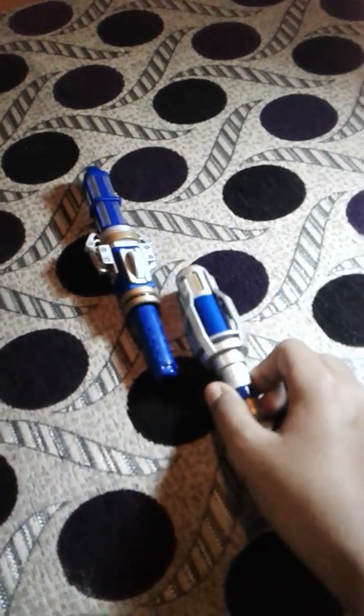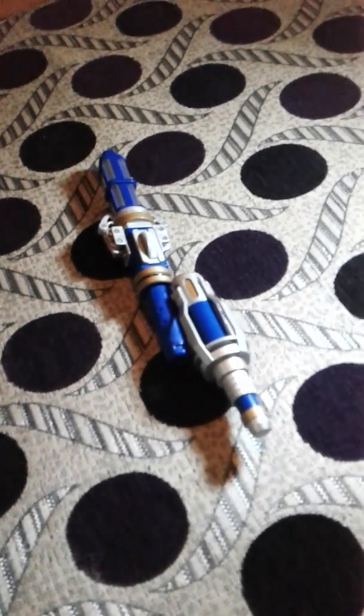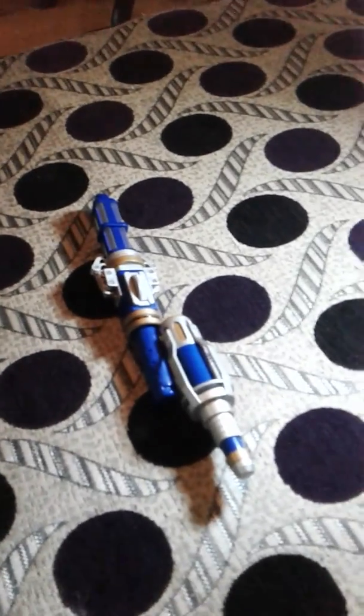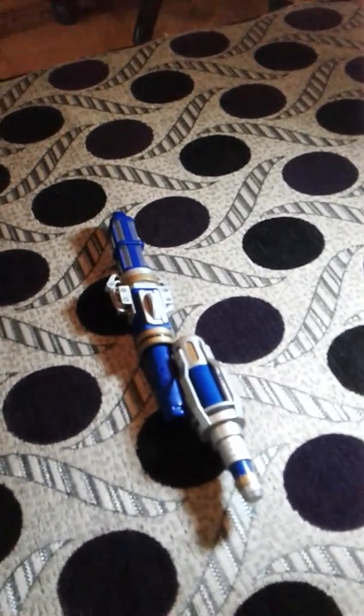So what do we think of this sonic screwdriver? It's pretty, but one thing to note is that it does not extend — do not try to extend it or you'll break it. It's a classical, high-tech looking prop, but some aspects of the design don't look great. Compared to the 11th Doctor's sonic screwdriver, that one is better than this. Thank you!